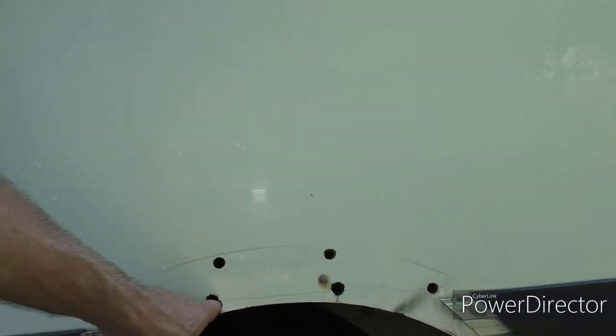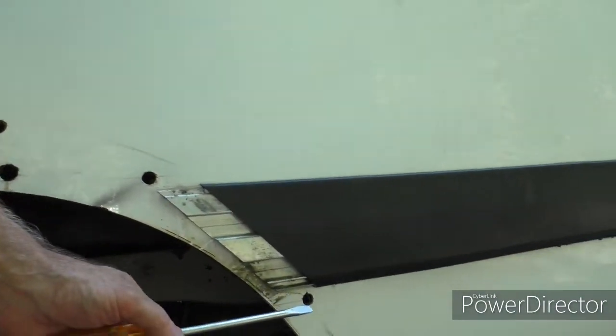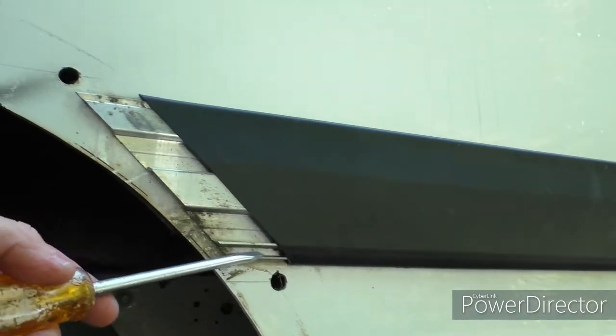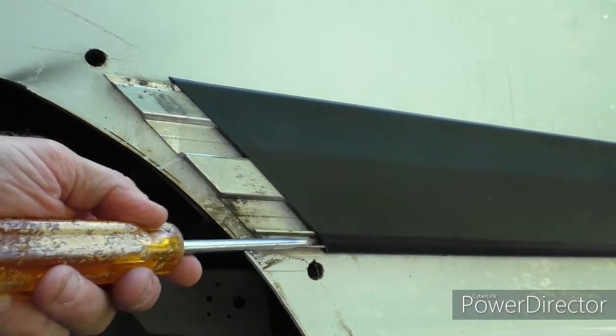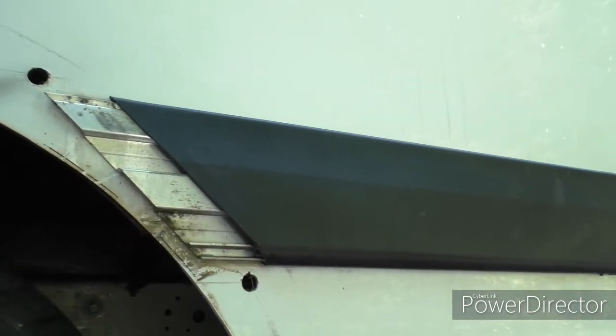Start at the wheel well — take that piece off first. You can see the holes where the lugs go through. Take those clips off and that exposes two rails. If you look closely, it's just press-fitted in. Put a screwdriver in there and pull it off. To put it back on, just reverse it. Pretty simple.